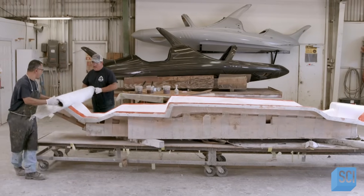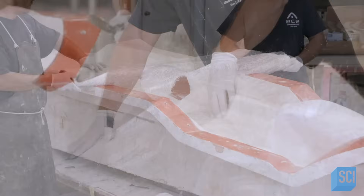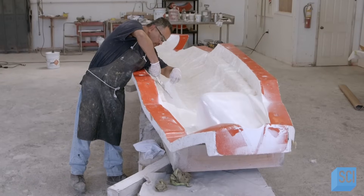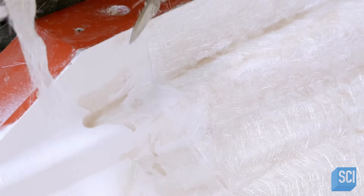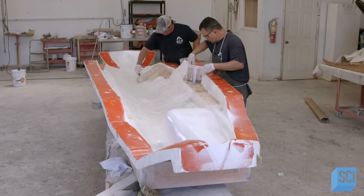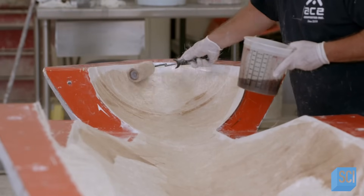He switches from a brush to a roller as he generously applies the resin to the hardened gel coat. The crew then drapes what's called chopped strand mat over the mold. This fabric is made of long strands of fiberglass. The binder in it dissolves on contact with the resin, causing the fabric to soften to the contours of the mold. After trimming the excess material, the crew completely saturates the strand mat with more resin. Rolling it on firmly gets rid of air bubbles.